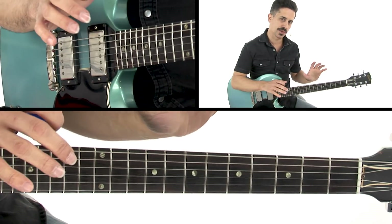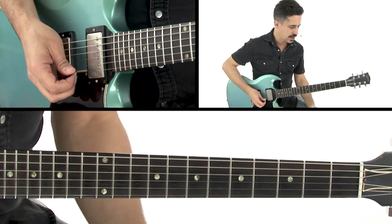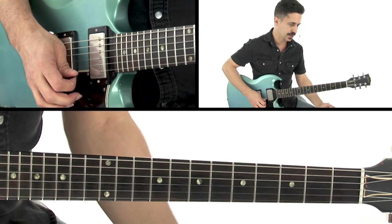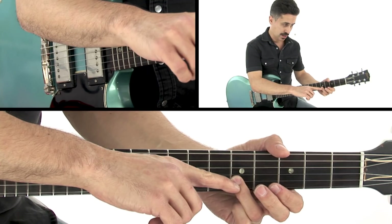We're going to start out with this little pickup note riff. Let me play it for you first, and then I'll explain what it is. That's basically your second string B open, and then C sharp, and that gives us more of that 6th or 13th sound. Then we play an E again on the second string there.